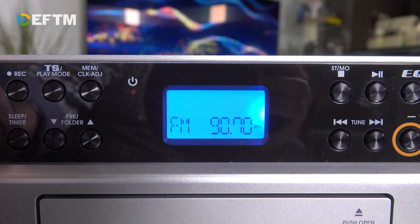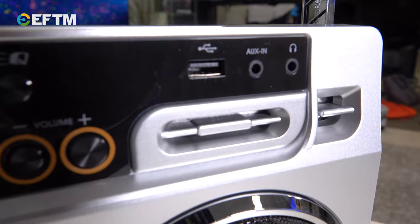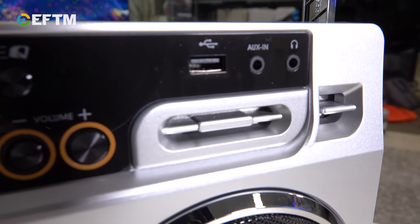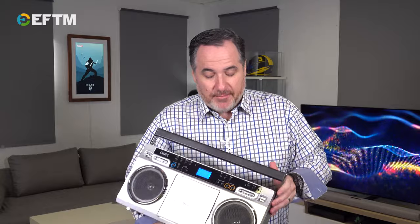Here's what I also love about it: you can put a CD in there, plug a USB in, press play on a song, hit record, and it will rip that song right onto the USB. So it's a good way of digitizing your library if you've got CDs that you haven't played in a while because you've gone all digital.